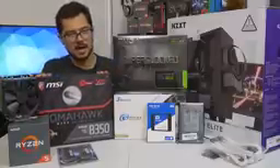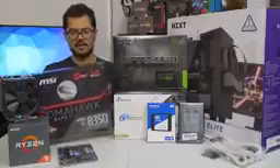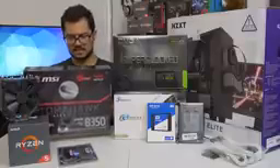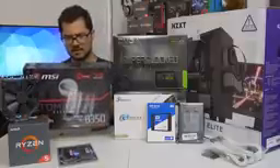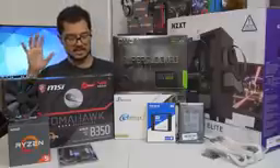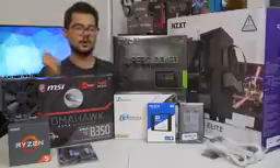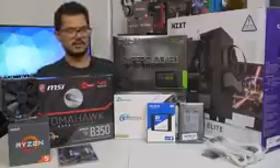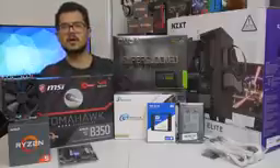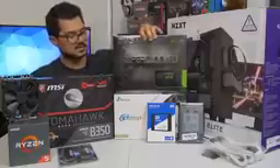We've also got a B350 Tomahawk motherboard from MSI — a fantastic little budget board. I believe this is one that has a PLX chip, so it supports Crossfire. It's got a black and red color scheme; the red is very subtle on the VRM heatsinks. That's going to be paired with the GTX 1070 Super Clock Edition from EVGA. This is still one of the more affordable 1070s on the market and it's a blazing fast card that's certainly going to kick ass and raid some frames for today's system.